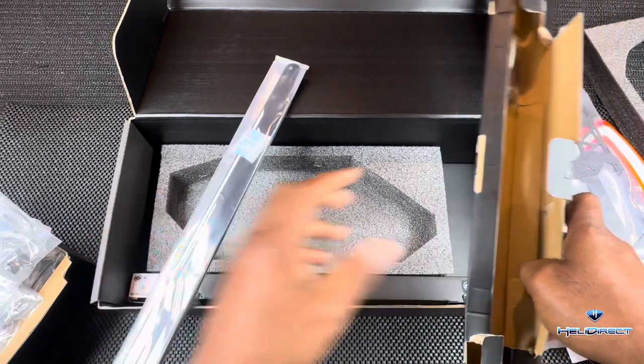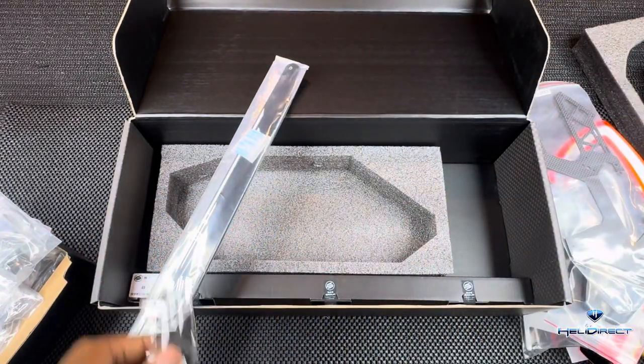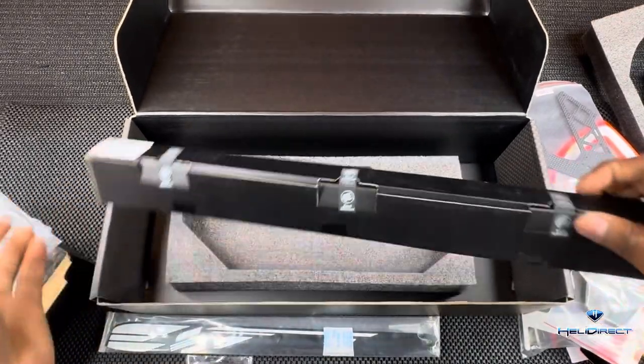We've got the S-Line 420 blades and tail blades here in box four.